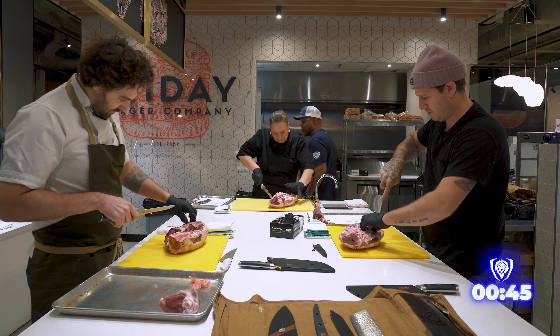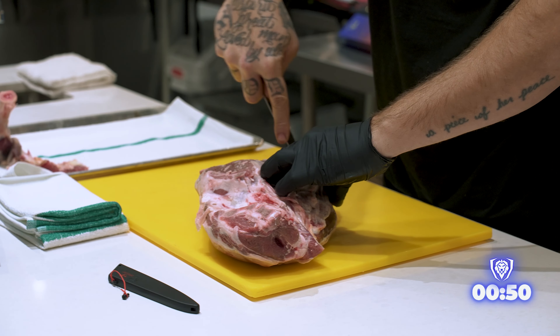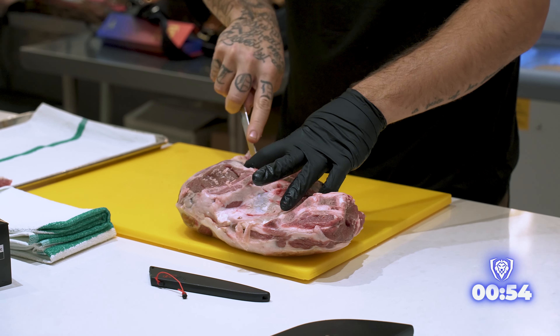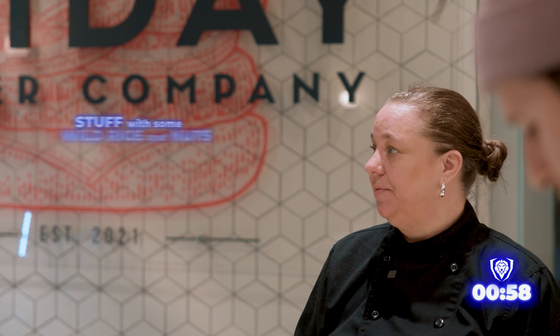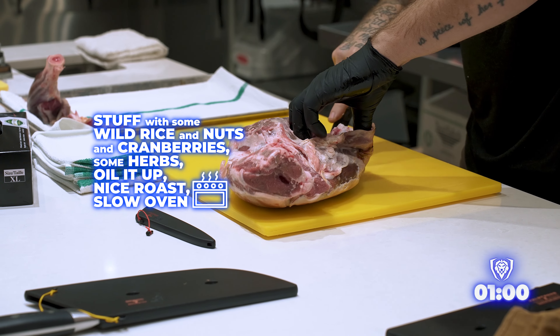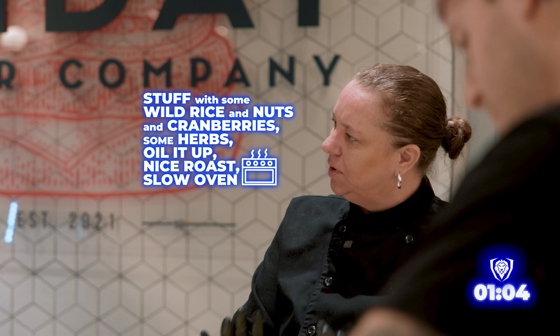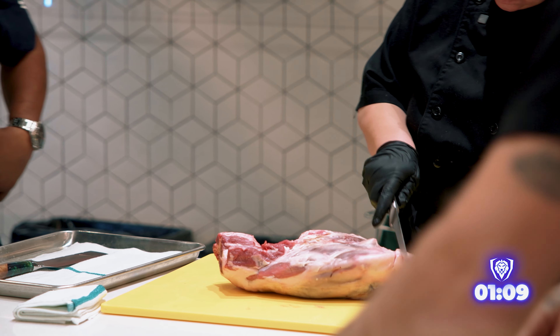Ginny, your first initial thoughts on the protein. I love leg of lamb. I will cut you a shank out of this beauty. But I would also like to clean it up, take it off the bone, lay it out. Take all the silver skin and tendons out. And it would be lovely to stuff with some wild rice and nuts and cranberries. Some herbs, oil it up. Nice roast. Slow oven roast. And there's a nice butt roast right in there, too.